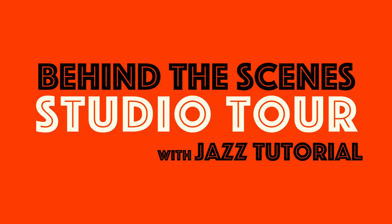Today I'm going to do something a little bit different and I'm going to give you a studio tour and show you exactly how I make these videos. I'm going to show you some of the equipment which I use — the microphones, the cameras — and also some of the software, including the audio editing and the video editing. I just want to show you a bit about what goes into making the videos from my end. So I hope you enjoy this video.